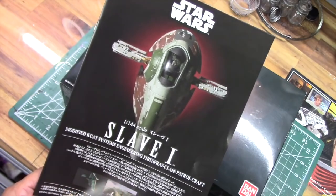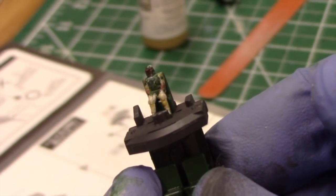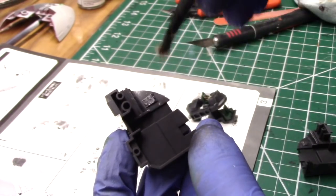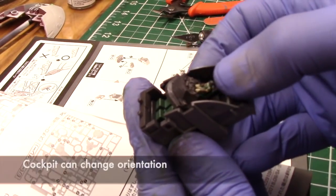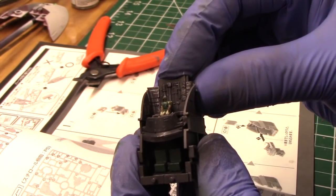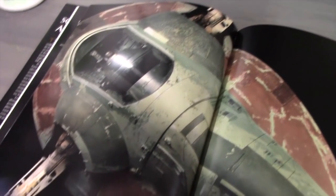Following the instructions, the first step was to construct the cockpit along with placing Boba Fett into his chair. I did my best to replicate the colors of Boba Fett's armor onto the small figure, and the cockpit area was painted in a dark gray. The cockpit actually rotates just as the ship rotates its position when it takes off and lands — that's a cool little feature.